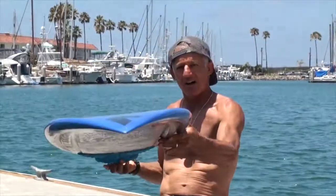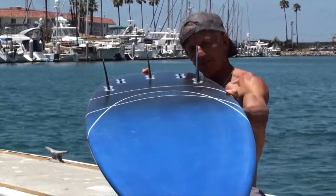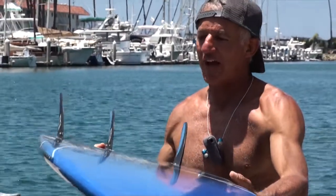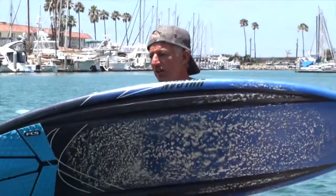What Dane did, he just put a nice concave starting at the tip of the nose all the way through the board — a three-eighths concave, maybe more — so it makes it extremely, extremely fast. It's just a really good workhorse all around.